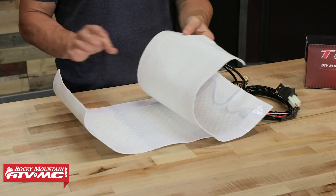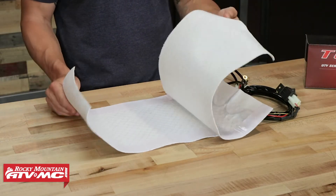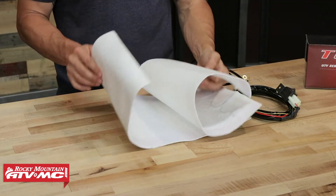These are going to fit just about any UTV seat. In the box you're going to have two heating elements — one's going to be right where your rump goes and the other is going to be your back panel.